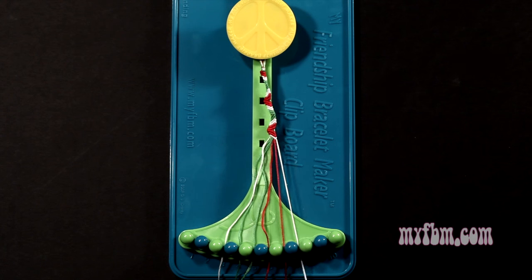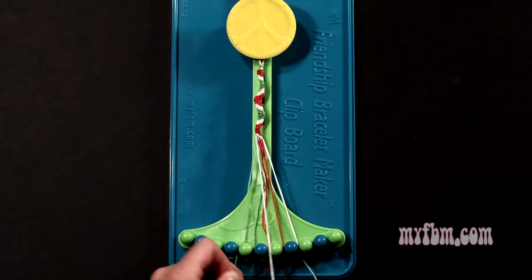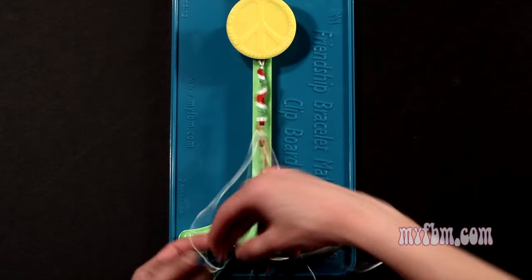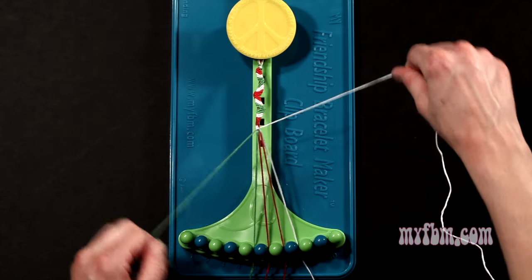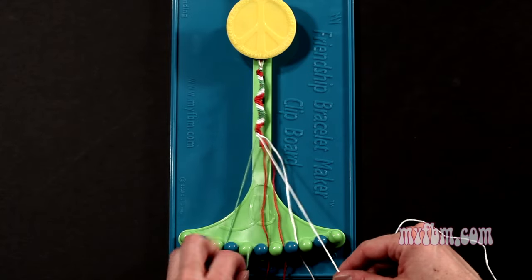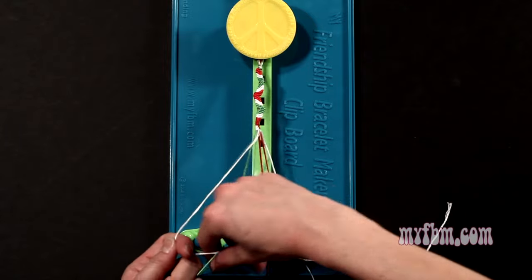Step 8: you're going to take the white string from slot number 3 and make 5 right hand double knots. You're going to make your first one with string 4, which is green, so make your figure 4, pull through once, twice. Green string will go on slot 3. Pick up number 5, make your second right hand double knot. That green string will go on slot 4.